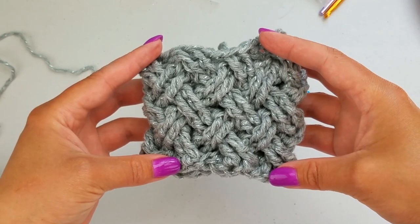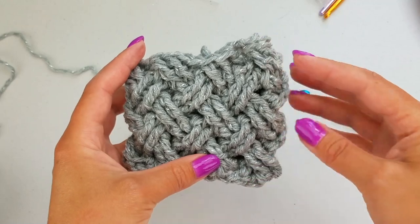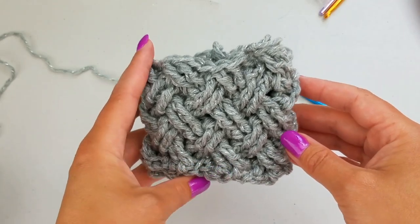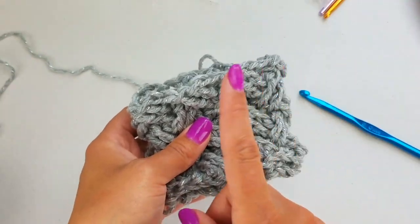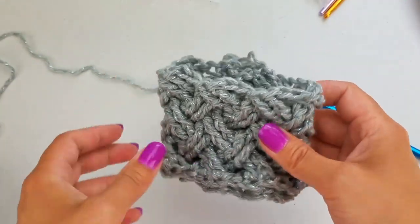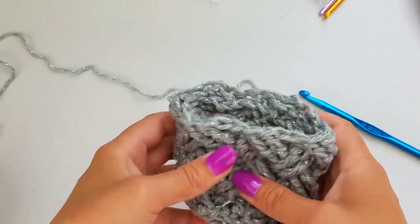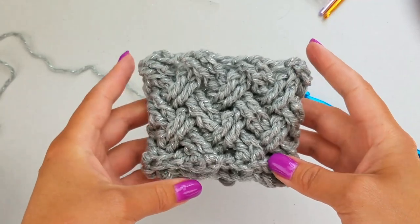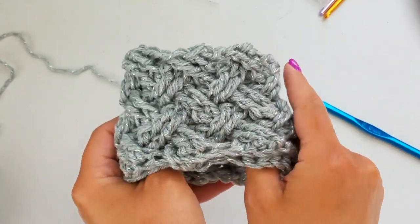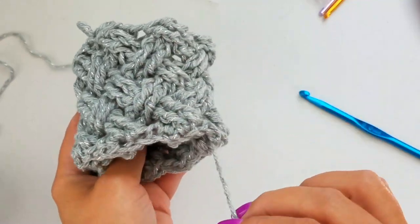Hey guys, it's Bethany with ABQ Creations here with another tutorial for you. Today I'm going to show you how to work the Celtic Weave Stitch in the round. Last week I showed you how to do it going straight back and forth. In that process you had to work on the back side, which meant you had to work some back post treble crochets. I wanted to show you how to do this stitch in the round because it's a really cool stitch — you can't really see your seam as you're working up.